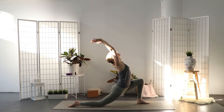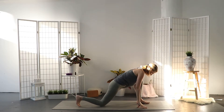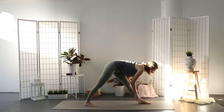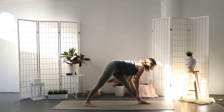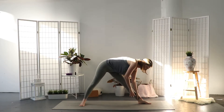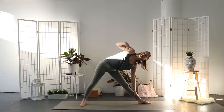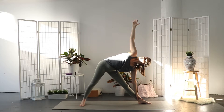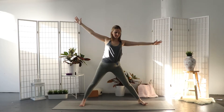Exhale, bring your hands back down on the mat framing the left foot. Step the right foot in a little bit and straighten the left leg. Level the hips and fold over the left leg. Inhale and adjust your back foot. Reach your right arm up to triangle pose. Rotate the ribcage open to the ceiling. Inhale and raise your torso up — your arms stay extended. Keep your feet wide apart.